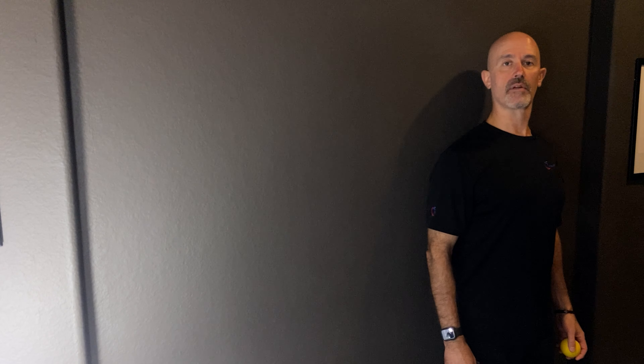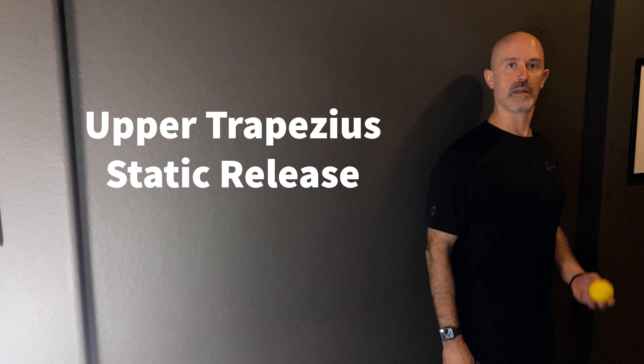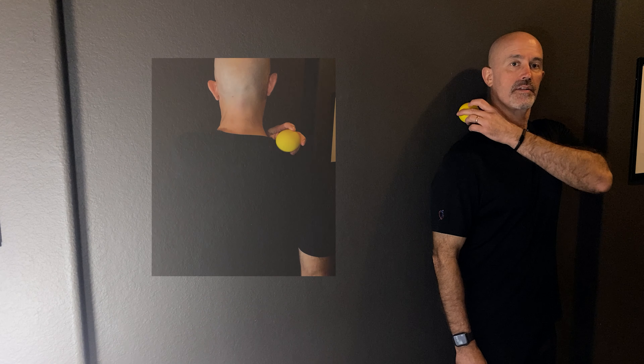This is a static release for the upper trapezius. You take a lacrosse ball and place it halfway between your neck and your shoulder on top of your body.